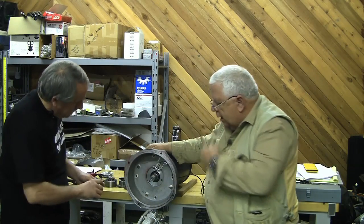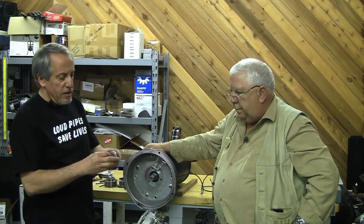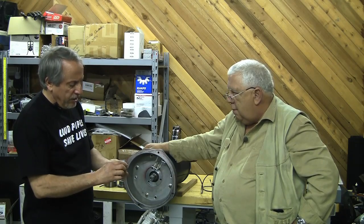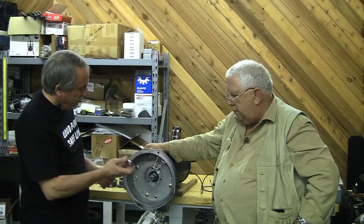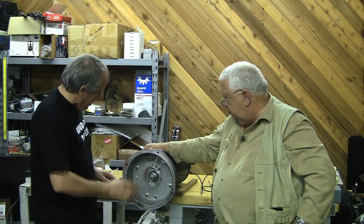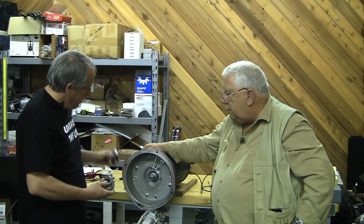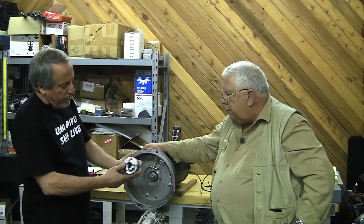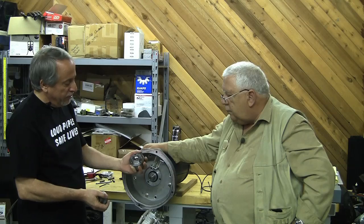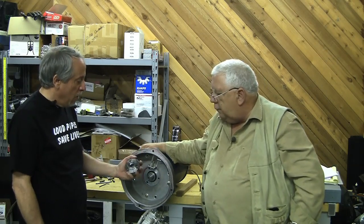Let's show them the rest of the process. We've got the spacer — this is the three-eighths inch spacer that comes with the nine-inch Netgain motor. This just slides right over the shaft and that'll put everything in the proper geometry when we put on the taper lock and the hub, which is where we're going to actually mount the stock VW flywheel. This is just a stock four-dowel 200 millimeter 12-volt VW flywheel that's at the balancing shop right now.